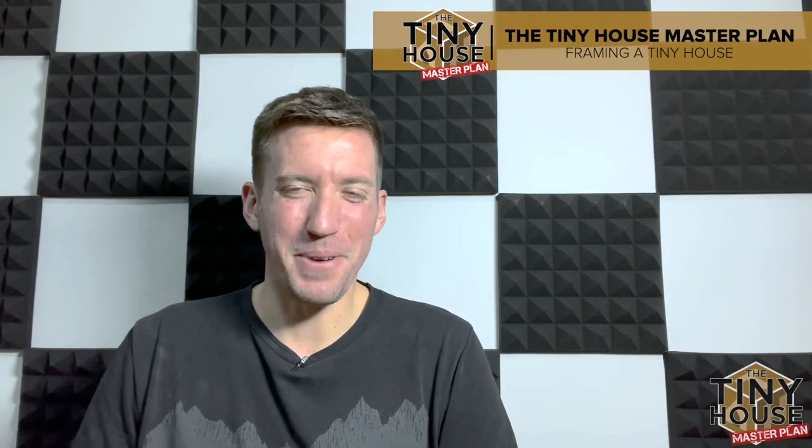Welcome to another episode of the Tiny House Master Plan. Last episode I promised you we'd have something extra special regarding the framing. Without further ado, enjoy this tiny house framing music video.